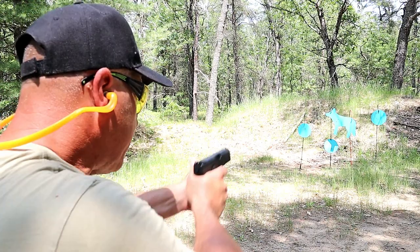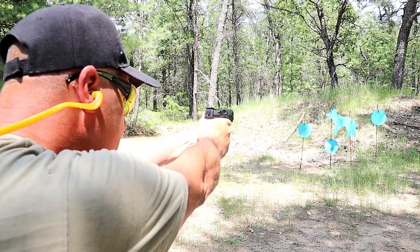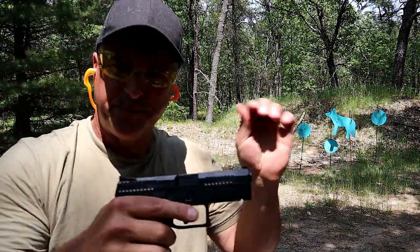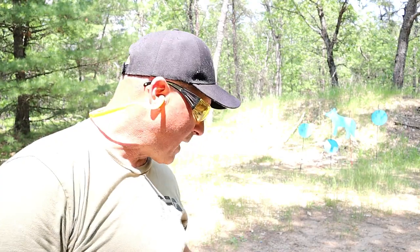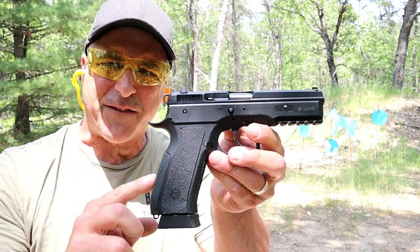Let's go ahead and take a few shots here. Love the P10. How about this next one — very similar to the SP01, but this is the Phantom model.